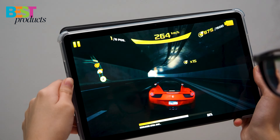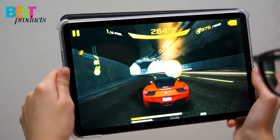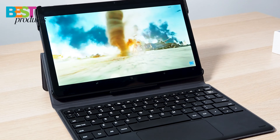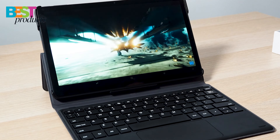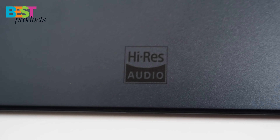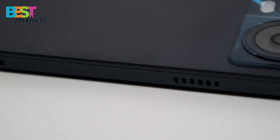Now let's talk about the rest of the tablet. It's got a 10.4-inch 2K full-view display that's TÜV Sud Eye Safety Certified, which means you won't have to worry about eye strain while using it. And with the thin bezel, it's perfect for immersive entertainment and productivity.